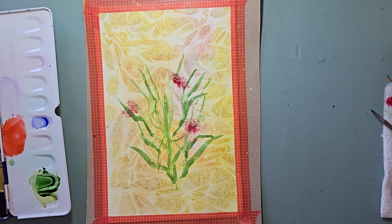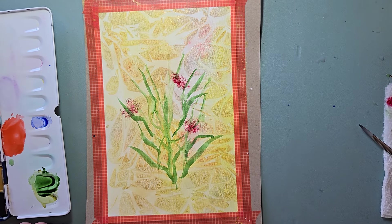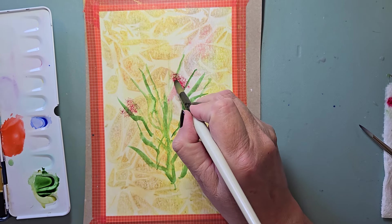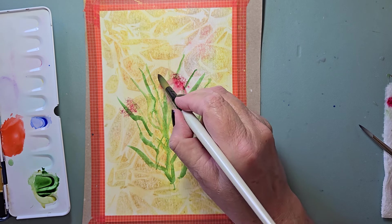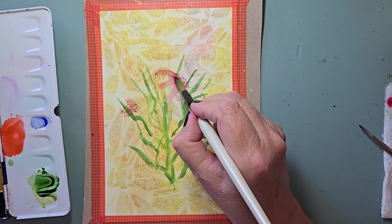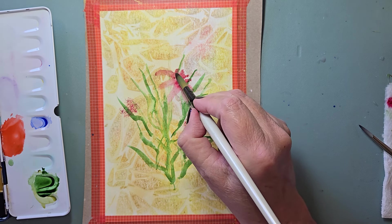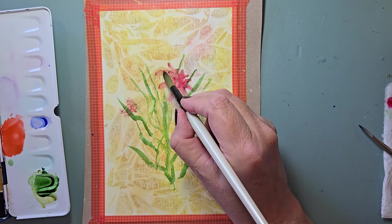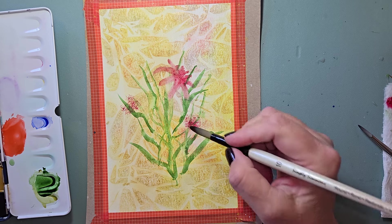I'm going to go with the big one — the number 10 — into the water, and start pulling out some petals. I'm going to pull out some different shaped petals this time, more of the petal shapes we've done in the past. Short ones here, a little bit longer here. I am picking up some of the paint underneath, but I don't mind. Just touch the tip of my brush into the water.